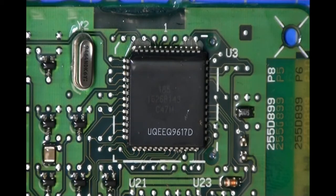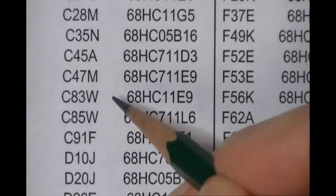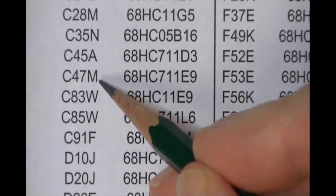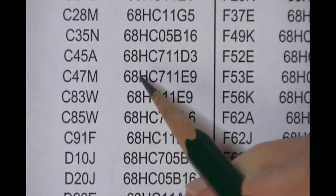The mask number for this particular part is C47M, but what is the industry-standard part for C47M? There are a couple of ways to find out. One way is off the paper document which comes with the ACOM2. This is the physical mask number translation table we provide — right here is C47M, and just to the right of it it says 68HC711E9.